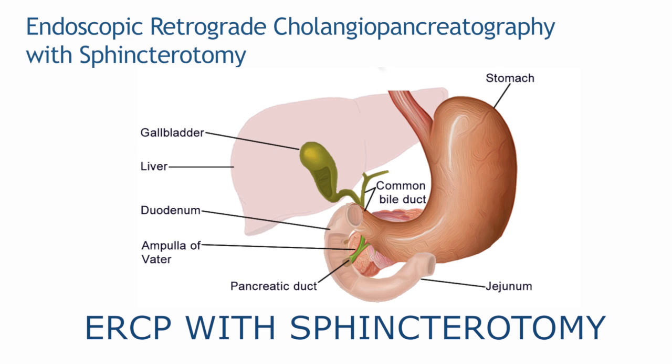Endoscopic retrograde cholangiopancreatography, or ERCP, with sphincterotomy. A long, flexible, narrow tube with a camera at the end is inserted through the mouth and into the stomach, then into the duodenum.